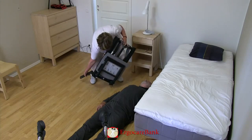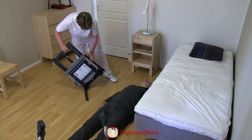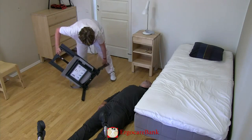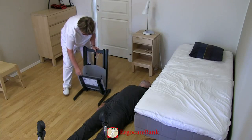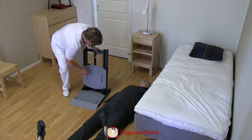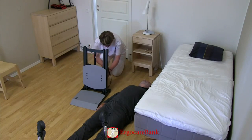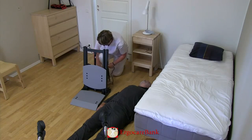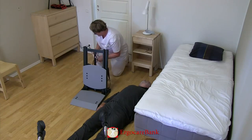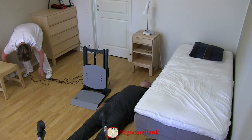The stand-up is mounted by folding out the legs, putting down the seat, and plugging in the electric cord in the wall socket.